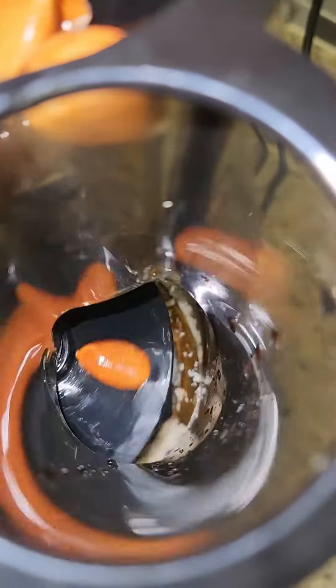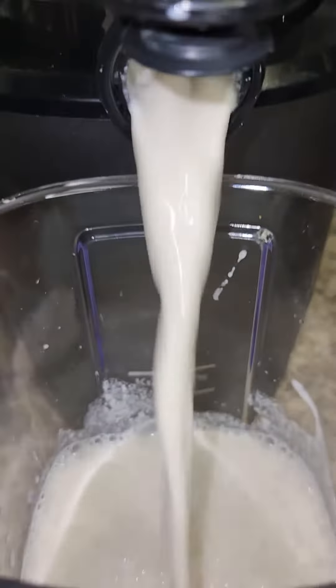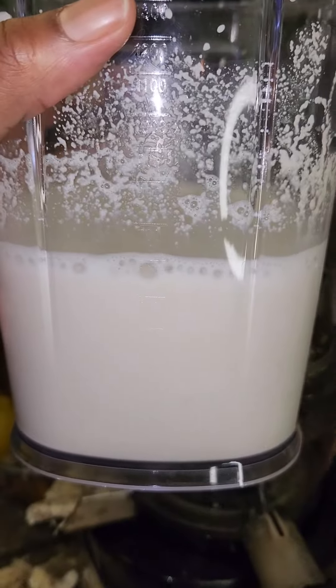It's amazing — this juicer can do everything. The way it made this milk so creamy and smooth is just crazy. I used spring water for this step.